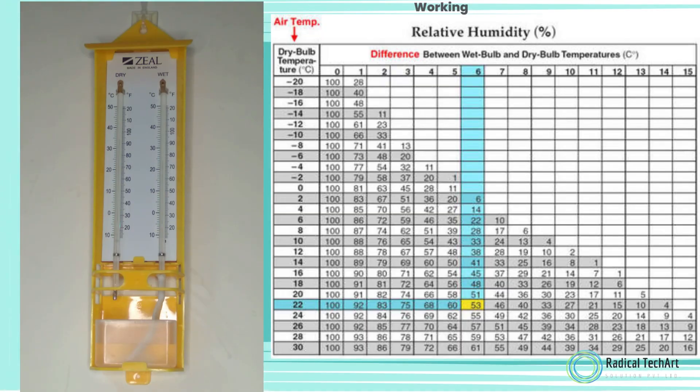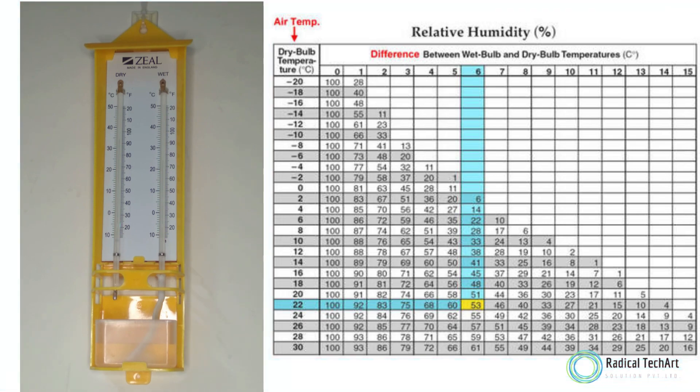Note that the accuracy of the relative humidity measurement depends on the accuracy of the temperature measurement and the condition of the wick on the wet bulb thermometer. It is important to follow the instructions provided with your wet and dry bulb thermometer for accurate results.